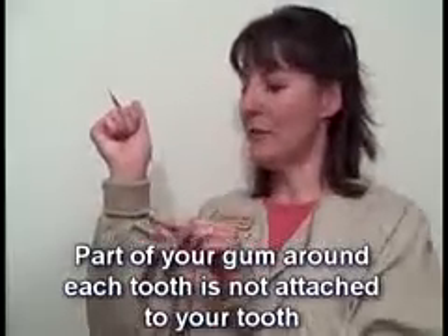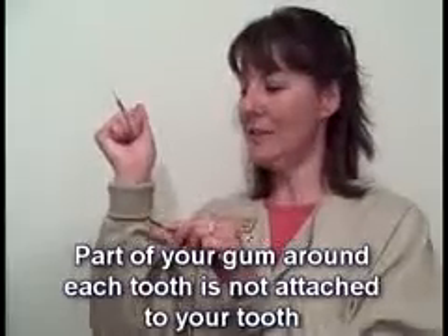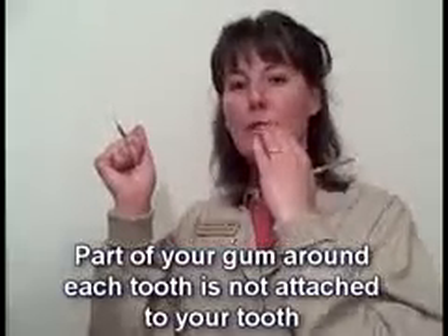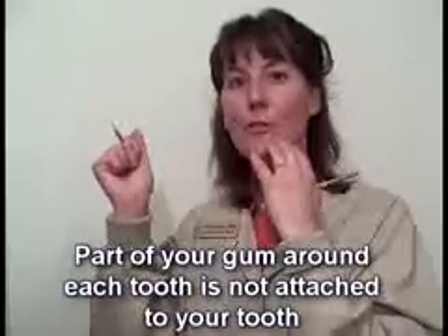Now, where this stitch line is here, let's just say that this sleeve is anchored or stitched straight to my arm at this point. Well, that coincides with your gums — at a certain point down your tooth, those gums actually anchor to your teeth.